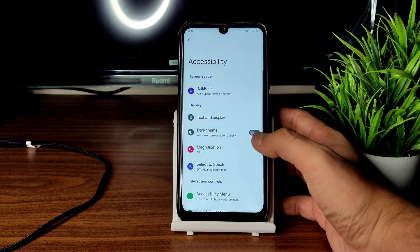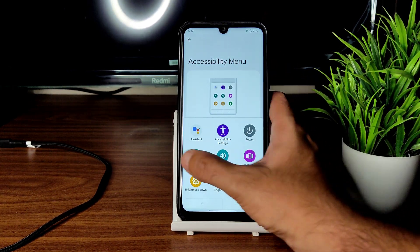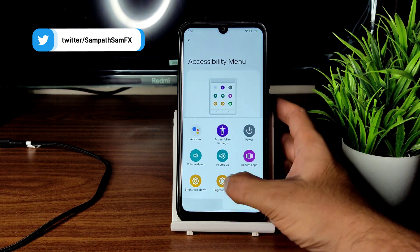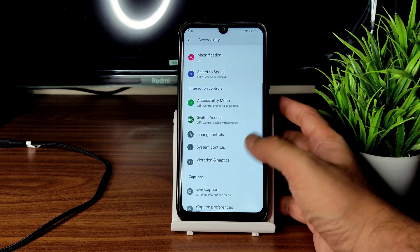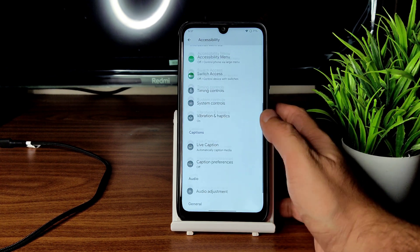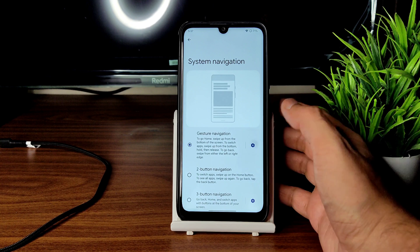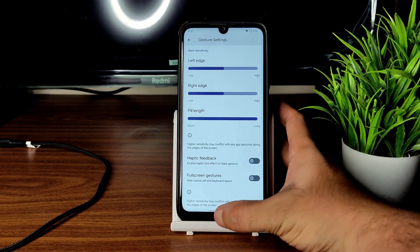In accessibility you get the accessibility menu, which is a handy feature — without using actual buttons you can toggle volume and control brightness from here. There are plenty of options and this is a very cool feature to have in Android 12 stock ROMs. Vibration and haptics are all available in Android 12 style. In system navigation gesture settings there is an option to increase the pill length, although height adjustment is not available.